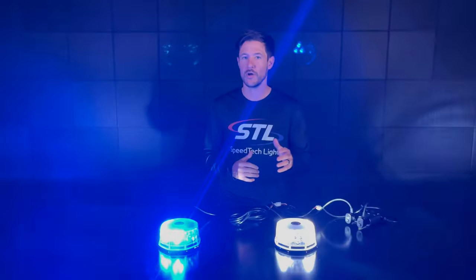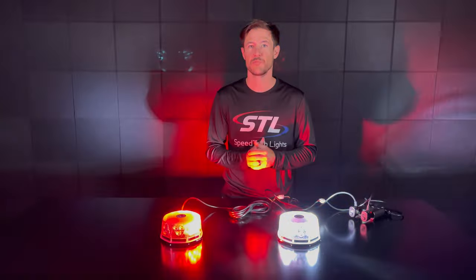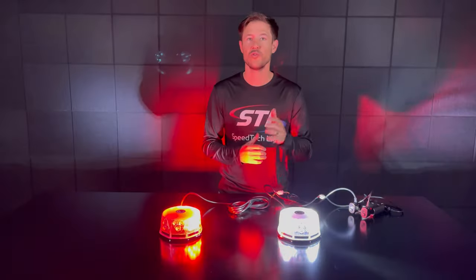You'll notice my units are on different flash patterns, but each of these units will come with multiple flash patterns programmed in them as well, with the dual memory recall.